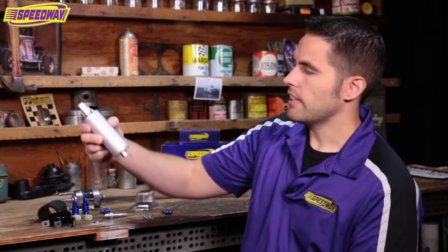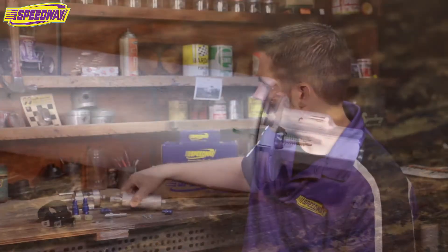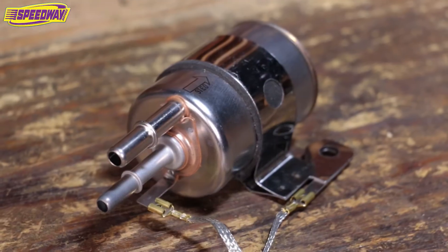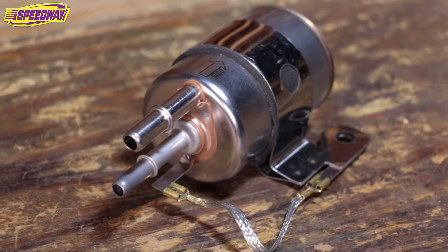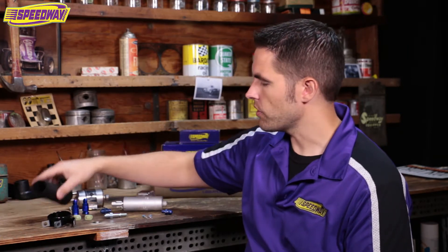Behind me we have a kit that includes the wall barrel fuel pump, which can get up to 500 horsepower. Also in the kit is a fuel regulator and fuel filter assembly. We also have a sleeve to go over the fuel pump, which helps with vibration and noise.